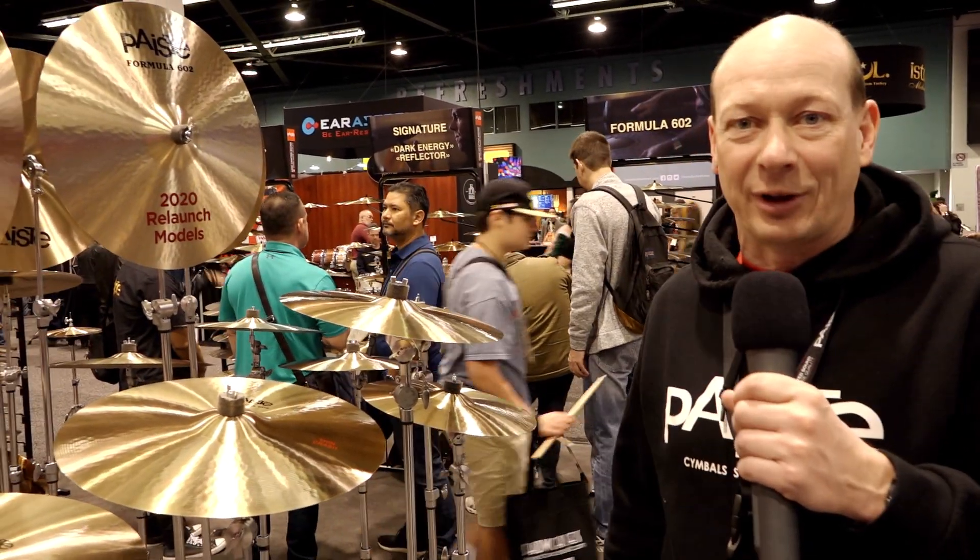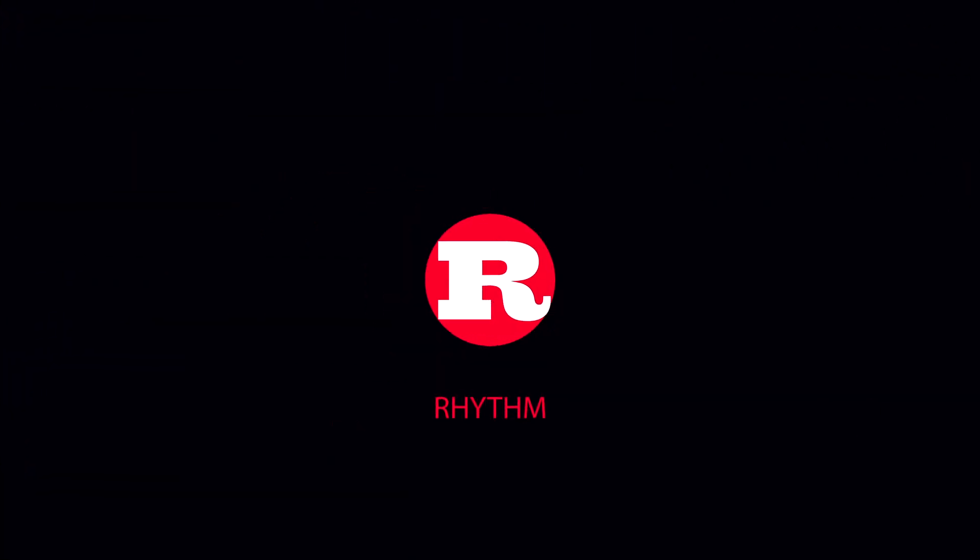Thank you for your attention. If you want more information, visit us at paiste.com. Thank you.